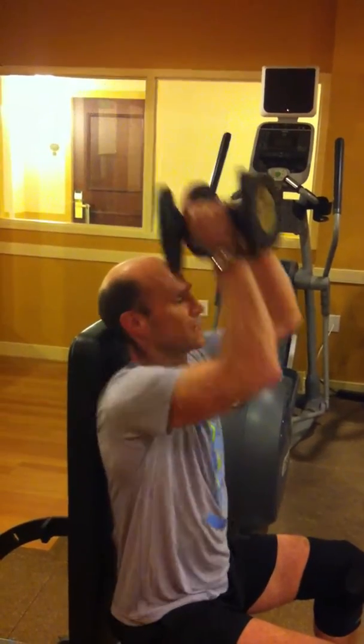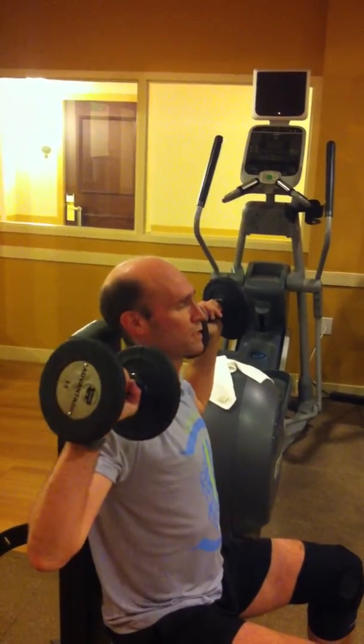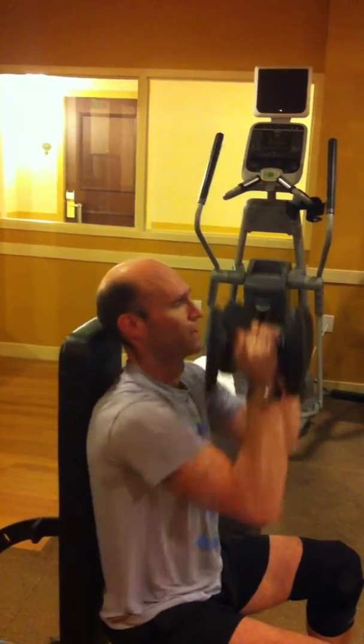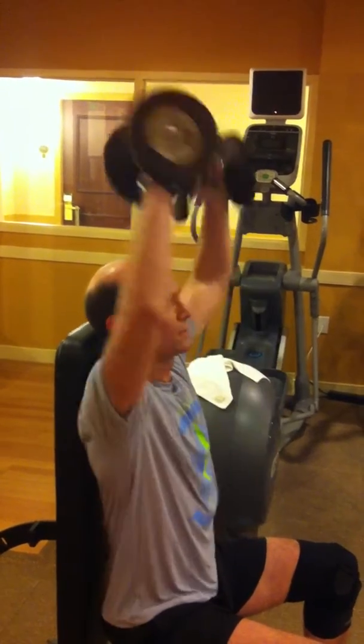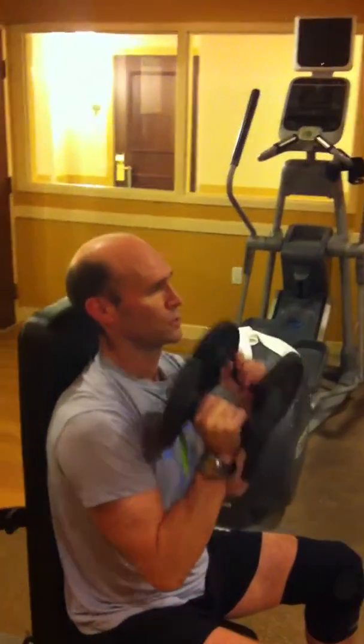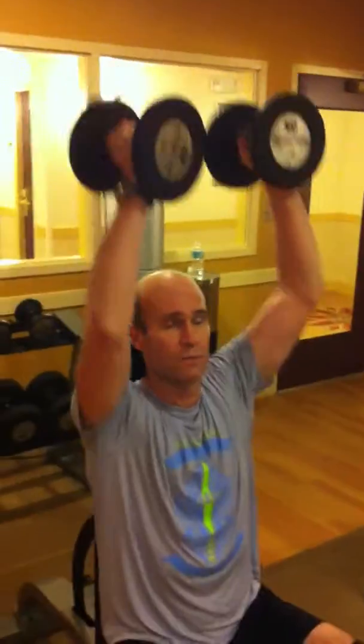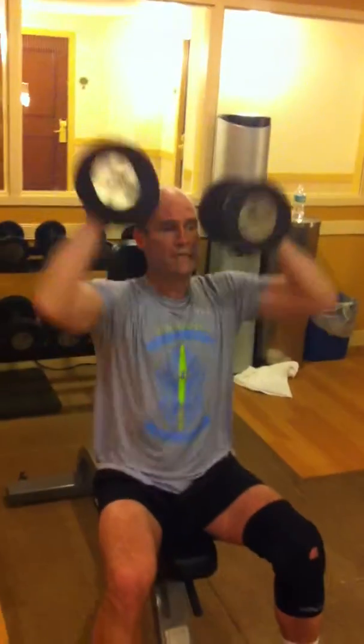You go up and down — you basically just trace the same route. One way you go up and down, another way you go up and down. And that gives you a really good all-around workout on the shoulders. I'm not going to go any heavier than 15 pounds in this position today.